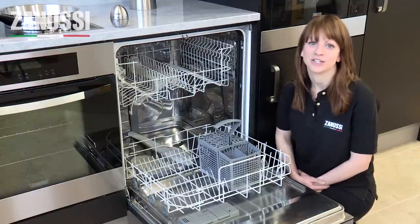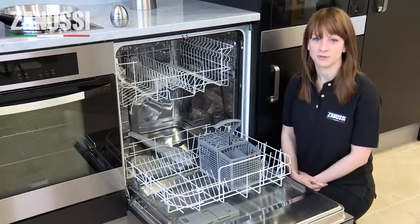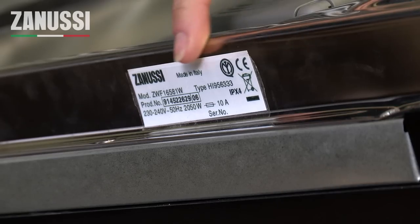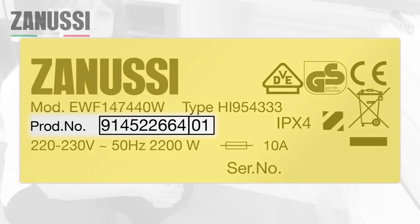The only thing that you need to know is your dishwasher's product number. Your product number can be found on your rating plate, and on a dishwasher the rating plate can be found on the outside of the door. Your product number is always between 9 and 11 digits long and is different from your model number.